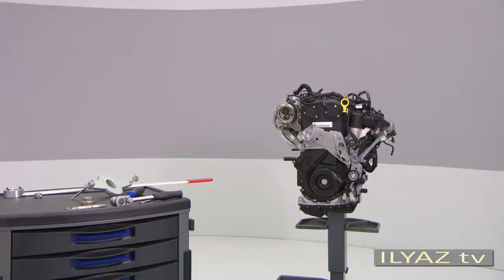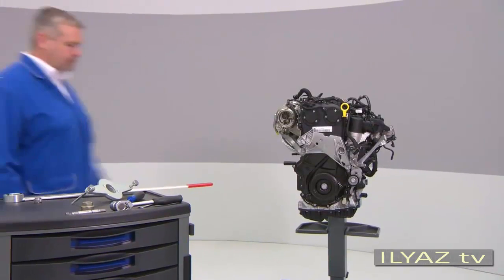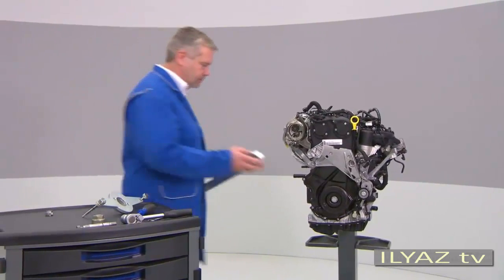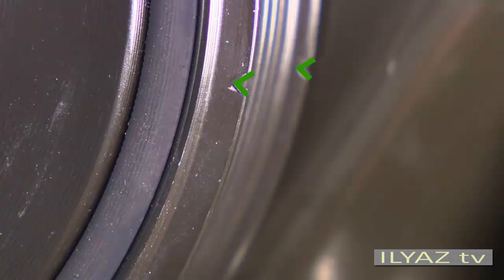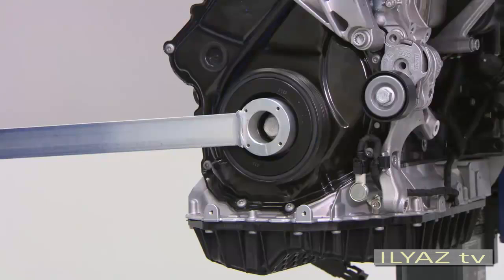When you have to remove the vibration damper, first set it in the TDC position using the T10-355 counter hold tool. Match the notch on the vibration damper with the arrow mark on the timing chain cover. It is located in the 4 o'clock position.